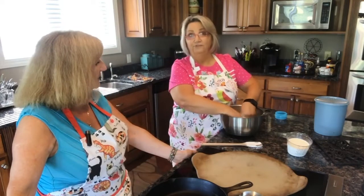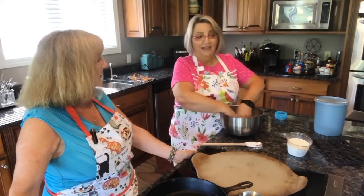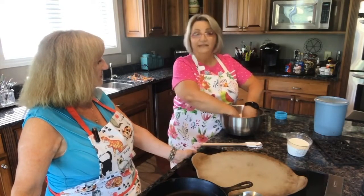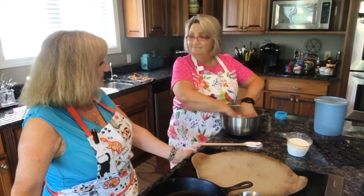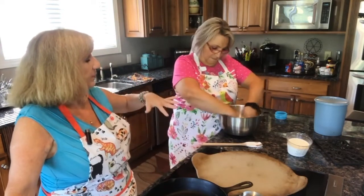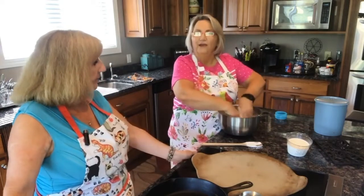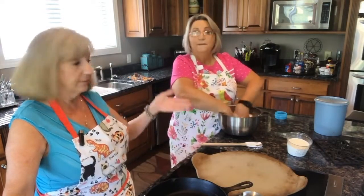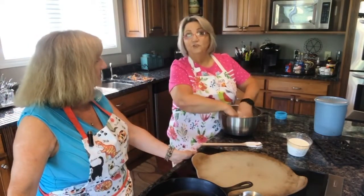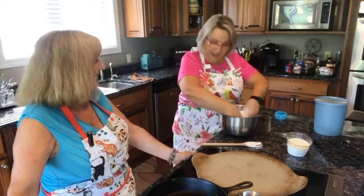Now, some people sift their flour, and that's great. I use White Lily flour and it's so soft, I just don't bother sifting it for biscuits. When you sift it, it kind of puts air into it and makes them fluffier. So either way works — if your biscuits turn out like hockey pucks, maybe try sifting.